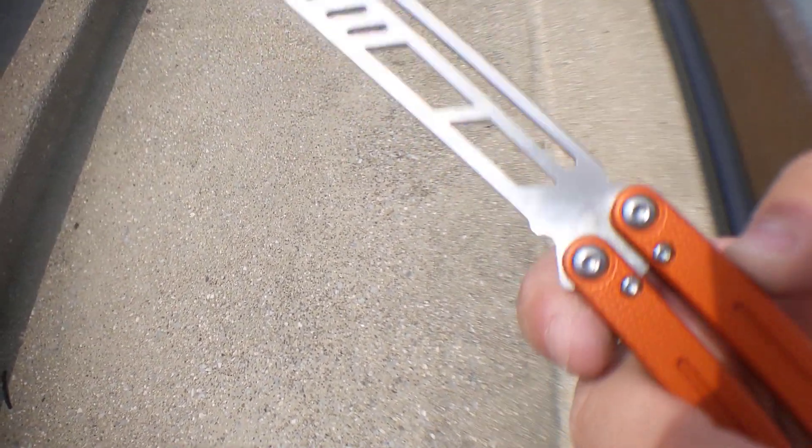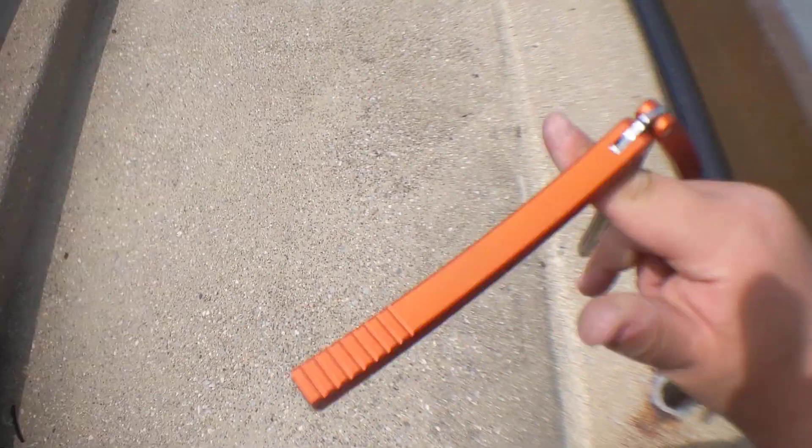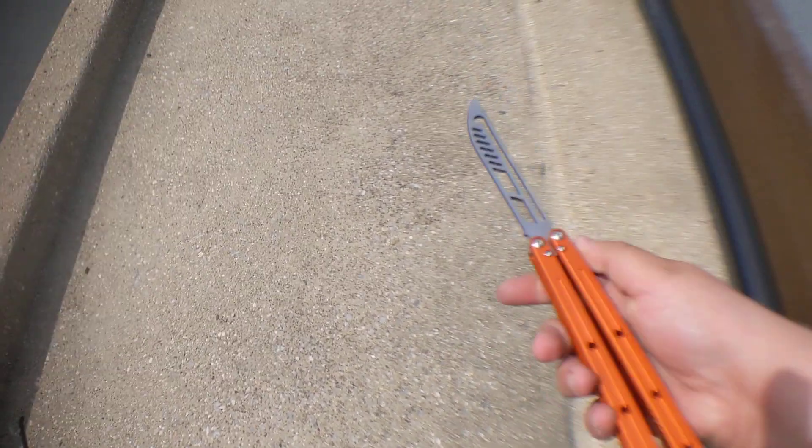This also does have a bite handle nub right there. It's not like Squid Industries so it's not going to be really uncomfortable, but you do notice it, which is good — so it does its job.